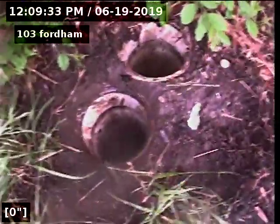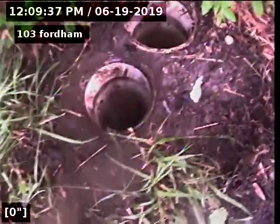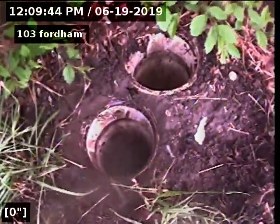We're going to video the sewer line. The clean-outs are located under the deck by the front door. The clean-out closest to the street goes to the street — that's the way we're going to go first, after hydro jetting the sewer line multiple times.